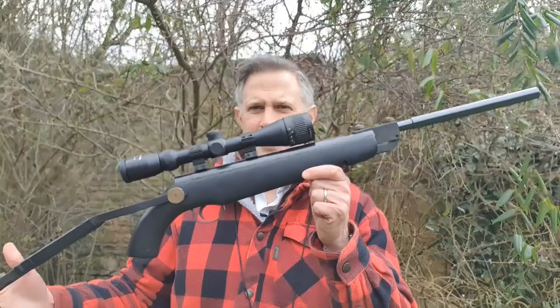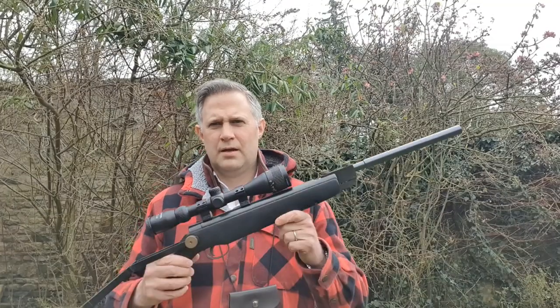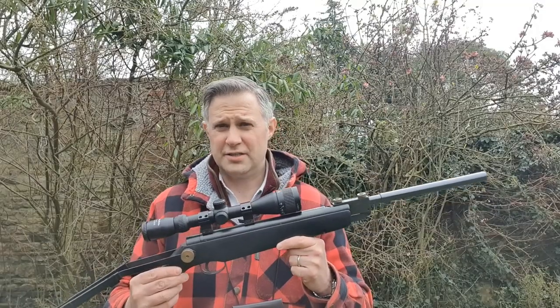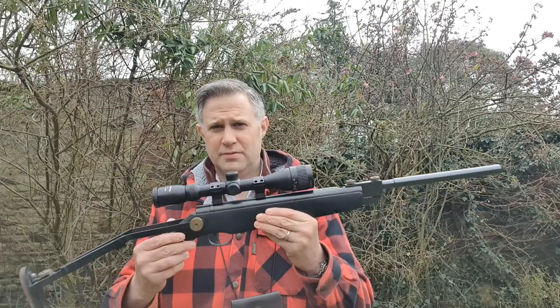they obviously had a bit of a brainstorm — or had one too many drinks one Friday afternoon — and came up with something incredibly different. Today what I'm going to show you is the Venom TDR. Now whilst researching this, I actually managed to find an original copy of Airgun World from January 1995 that features this rifle, or the prototype of it. What's really interesting is that there are some changes from the prototype to this, which is a production model.